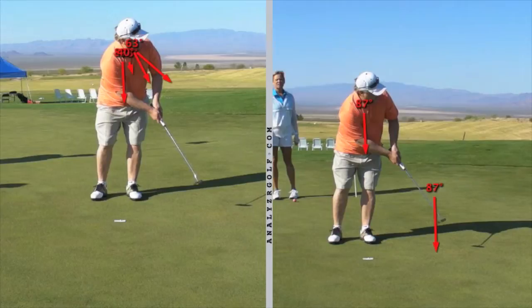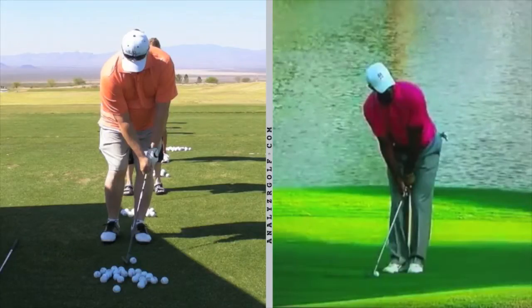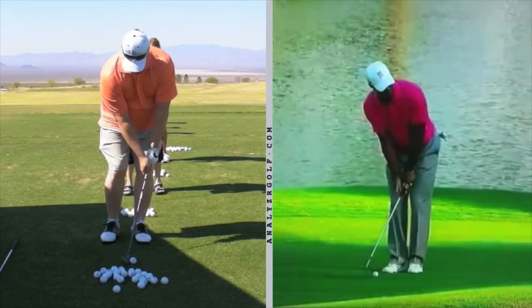That's very good execution of the change — keep working on that until it becomes comfortable. Now we're looking at your chipping technique. I really liked your setup: feet very close together, hands slightly forward.